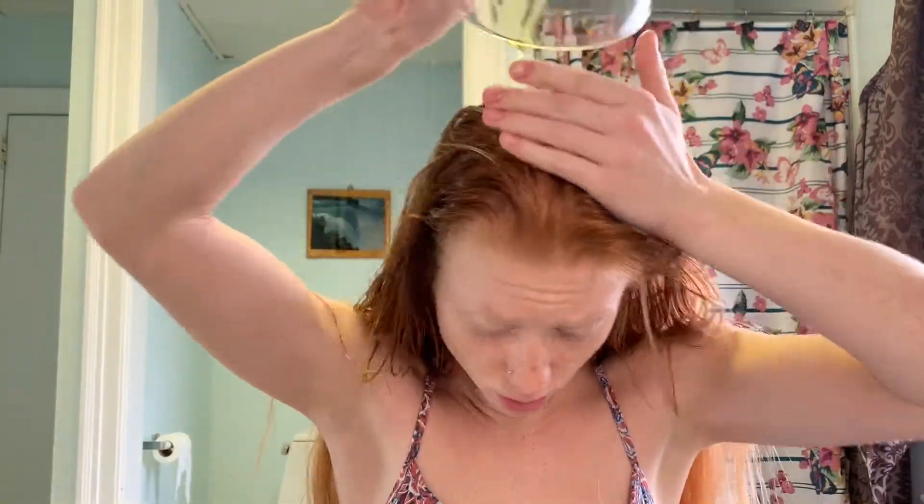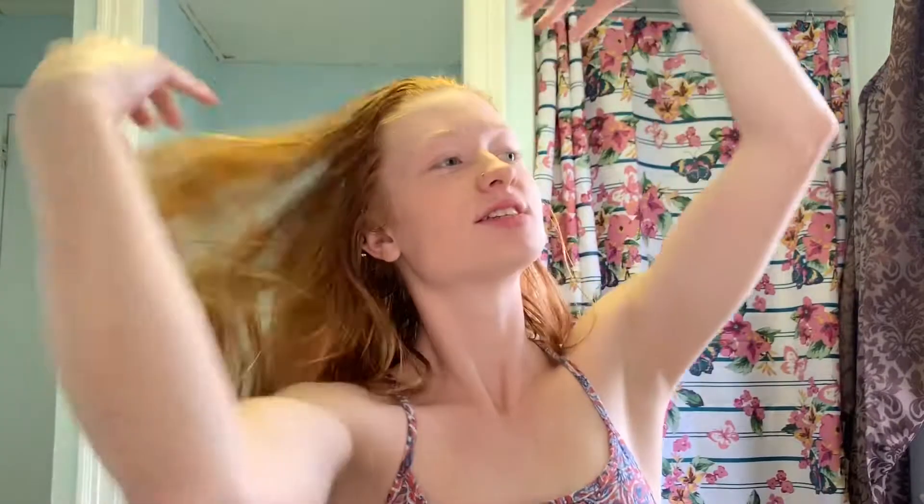I'm just going to pour the rest on my head — that's just what I do when I have hardly any left. I can already feel and tell the difference. I definitely recommend this for anybody — honestly I recommend any dry scalp remedy for anybody, because dry scalp is the number one cause that people have dry itchy scalps, and nobody wants a dry itchy scalp.